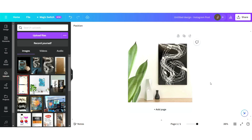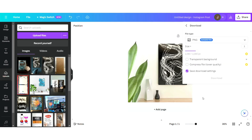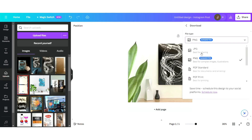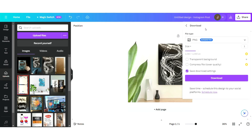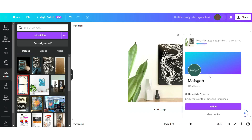Once you get the hang of it you can upgrade to a package where you can have access to additional templates that are not included in the free version. That's what I've done and I pay about $16 a month which is really not bad.